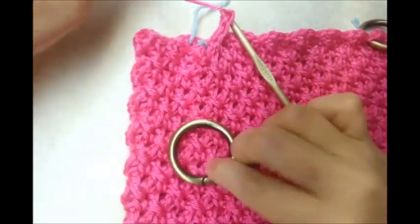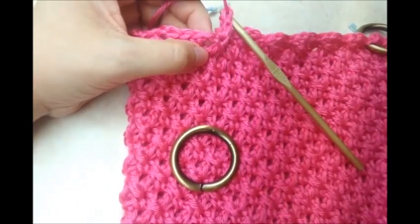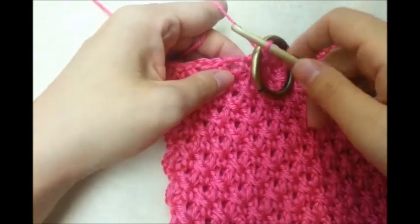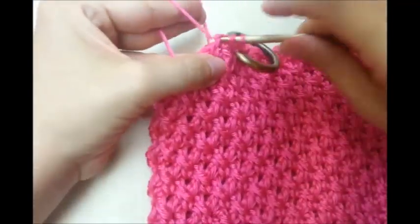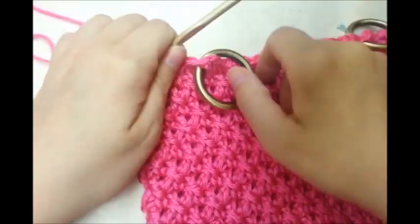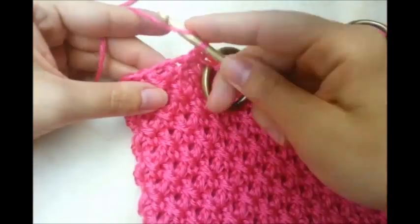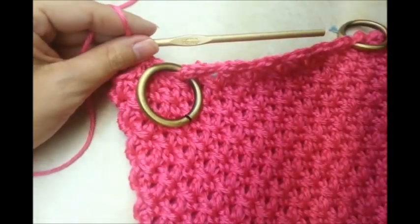I'm here at my other stitch marker — it's in the V-stitch so it'll be a single crochet. I'll pull the stitch marker out and take my ring, slide it from behind and up like that, and just continue doing my pattern just like normal. I'm going to work my way around and do the same thing with my other two rings on the other side.